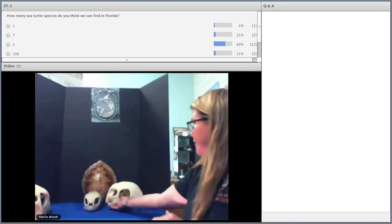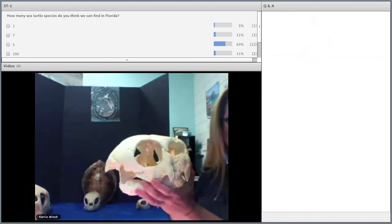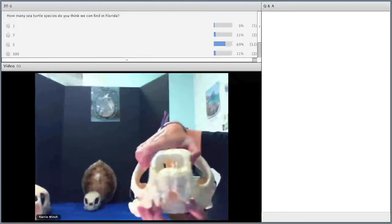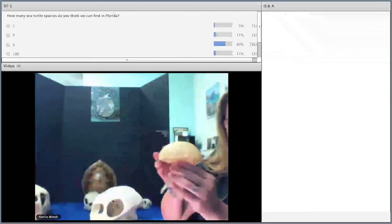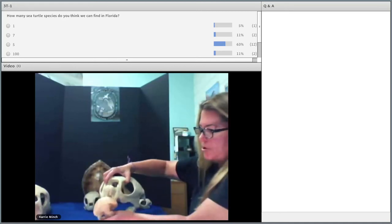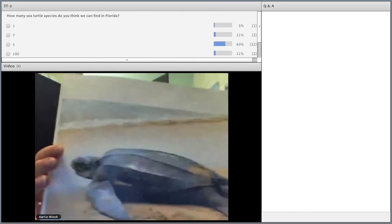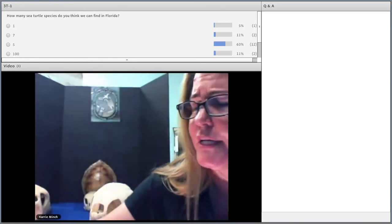The next species is the leatherback sea turtle, one of the largest of all sea turtles. It can weigh over a thousand pounds and get up to over six feet long. What's unique about it — can you see these cusps up front that look like fangs? That's what helps them hold on to their favorite food item. This large animal eats primarily jellyfish, and they're the deepest of divers. Unlike the other sea turtle species, the leatherback doesn't have a hard shell — their shell is a little bit more flexible and leathery, which is where they get their name. You can see they have five lateral ridges going down the top. Since their shell is so oily, it's hard to preserve it.